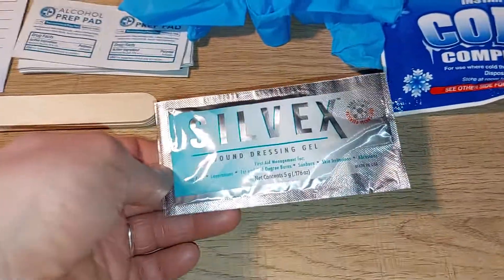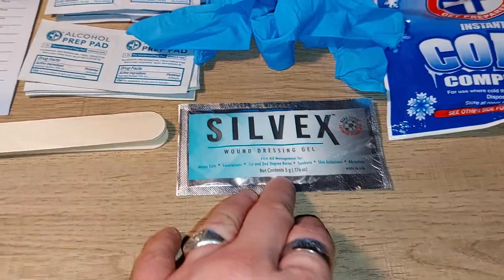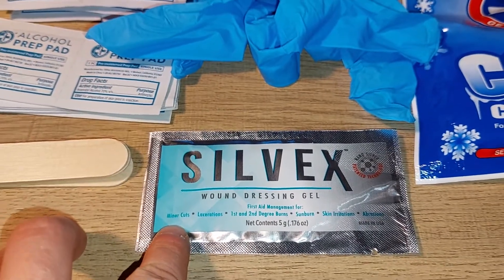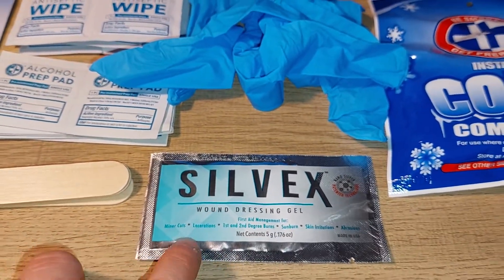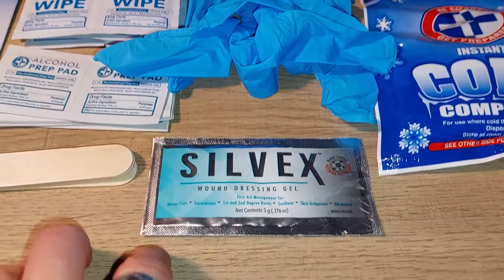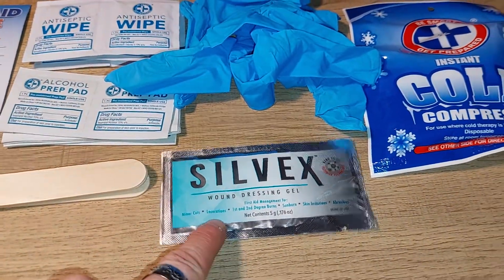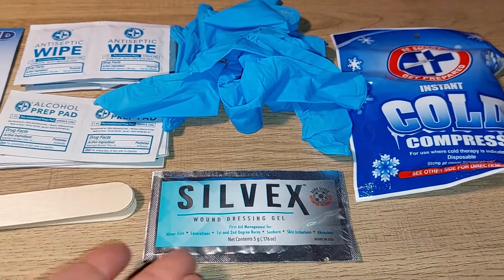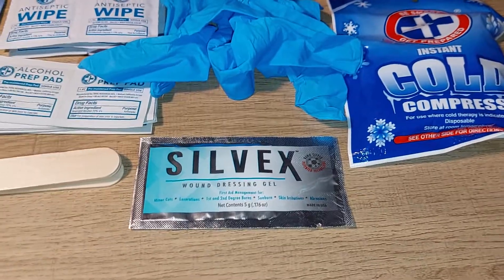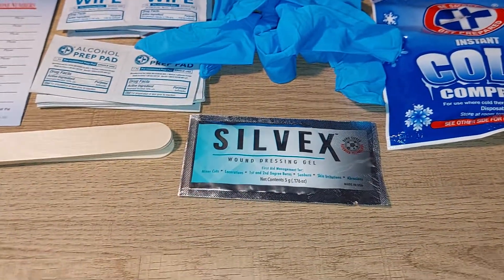The basic gel you would use on certain types of wounds — spread with those applicator sticks — is one of the key important items here. You won't find this in your typical everyday Johnson & Johnson first aid kit. Sadly you only get one package of it, but if you want more you can special order it. For a basic small kit at $9, it's a pretty good item to have.